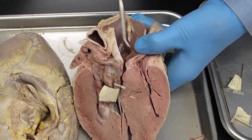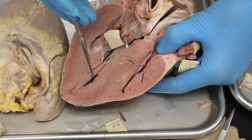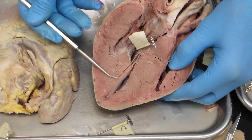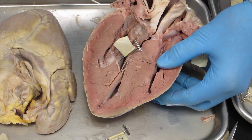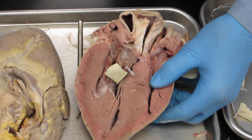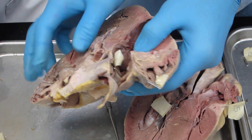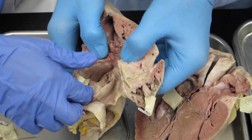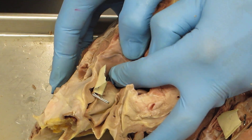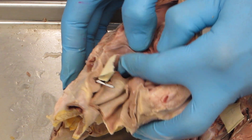Interventricular septum — that's right here. It's the septum between the right side and the left side. So where's the fossa ovalis? Fossa ovalis — it would be in the atria, and it's on the right side. You have a pin there — number 14. It's just a depression; it's a remnant of when it was the foramen ovale — it was a hole at one time called the foramen ovale.